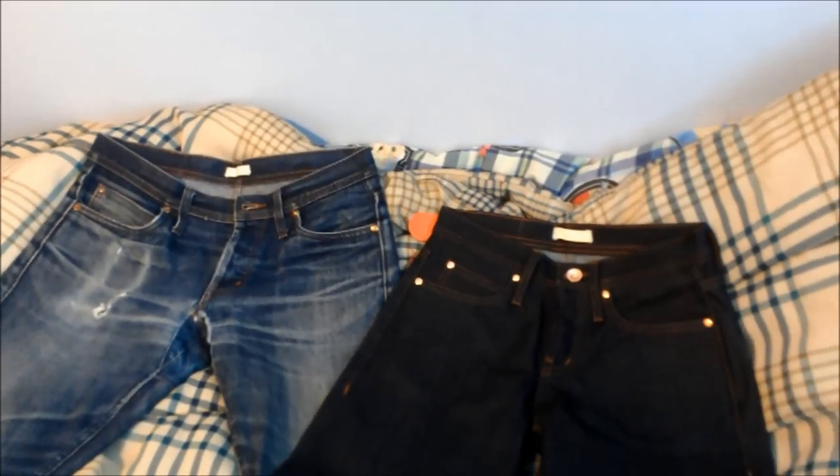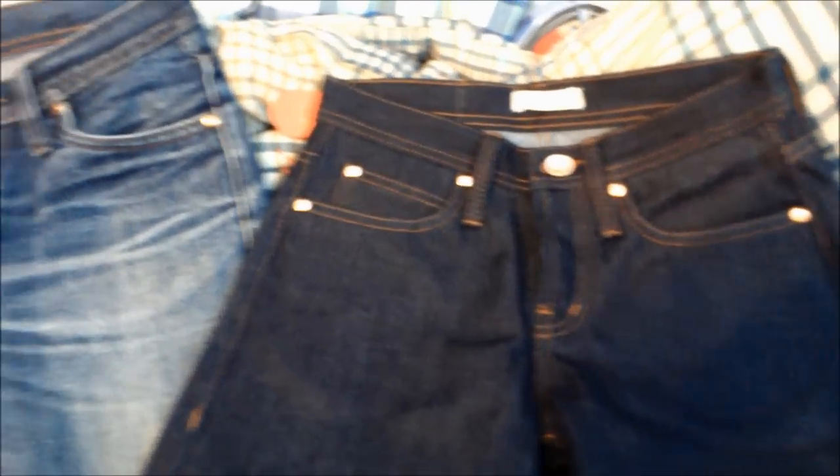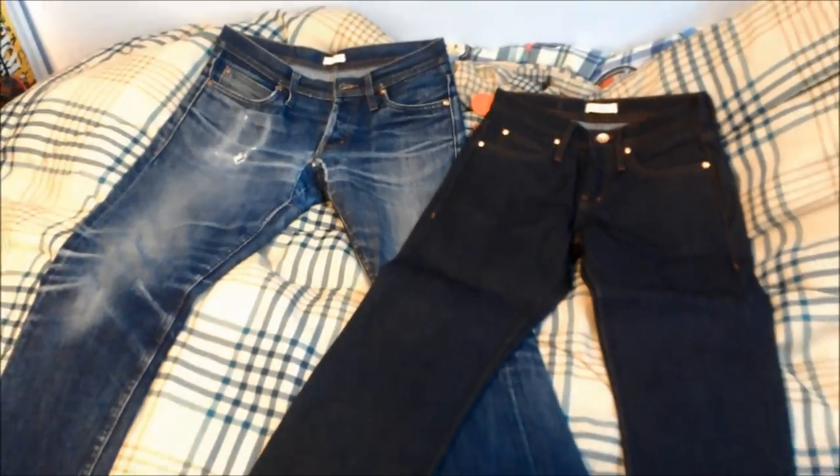I'm super excited to see how my brother's pair turns out. If you guys have any questions — whether it's about denim care, entry-level denim, unbranded denim in general, how it looks out of the bag, or how it is after two years of wear — go ahead and send me a message or leave a comment right down below. Like, comment, subscribe — peace.